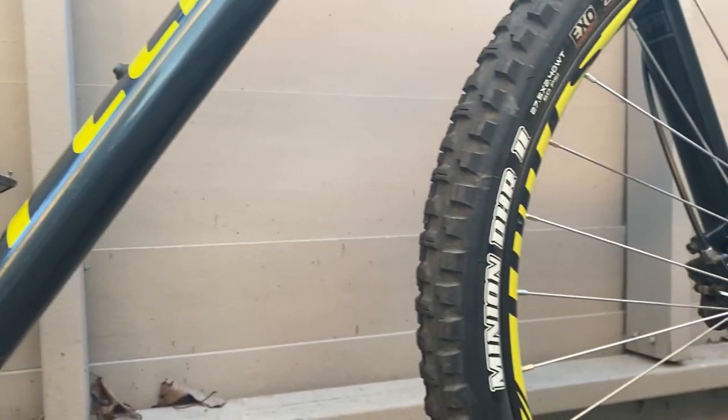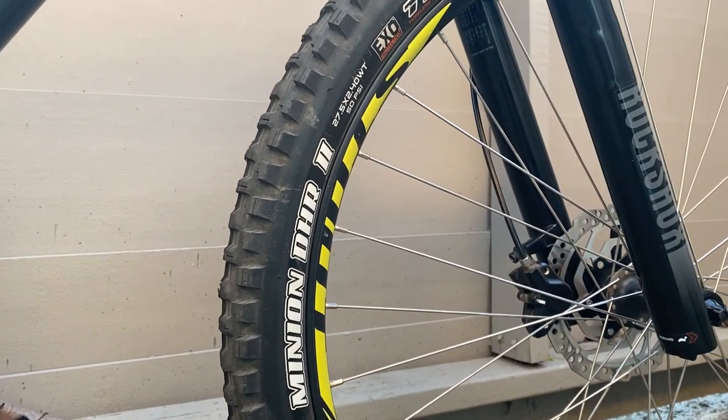With Maxxis Aggressors in the rear and Maxxis DHR in the front, I've yet to find a situation where the tires leave me wanting more grip.